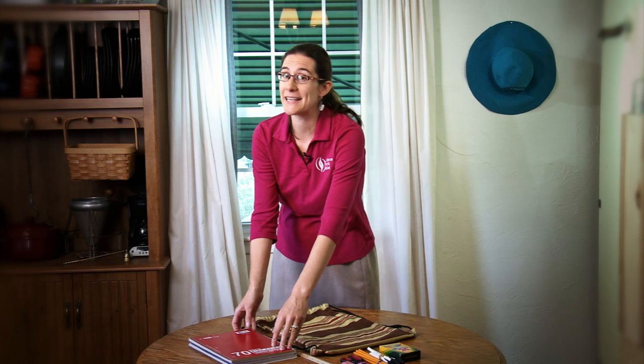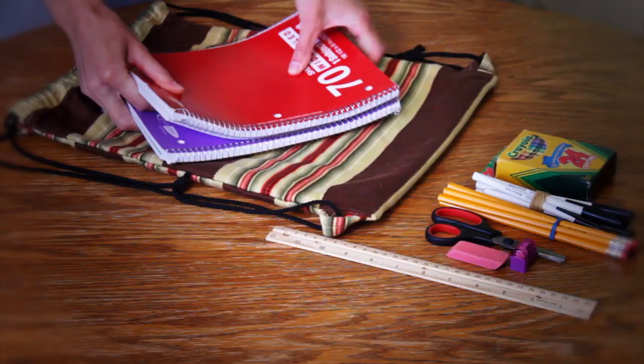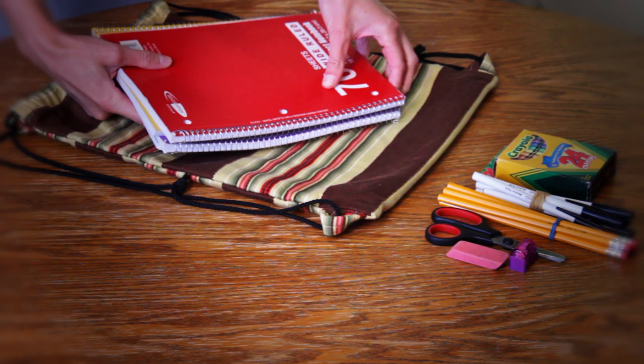There's one nice thing you can do to pack these kits that will keep them secure and keep things from getting broken. What I like to do is stack the spirals opposite one another so that they don't get caught together, and then I put the ruler in between like this so that it won't get broken in transit.